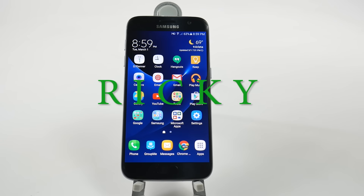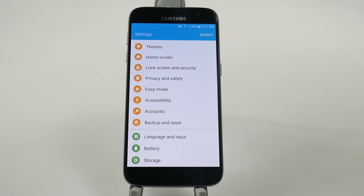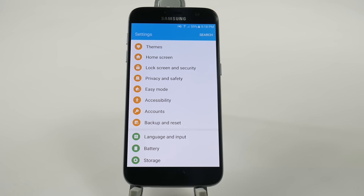Hello! This is Ricky, the Android guy. For the next hidden feature, this is again a feature that Samsung's had in the past, but now it's on there again, but it's very hidden. And this is Easy Screen On.